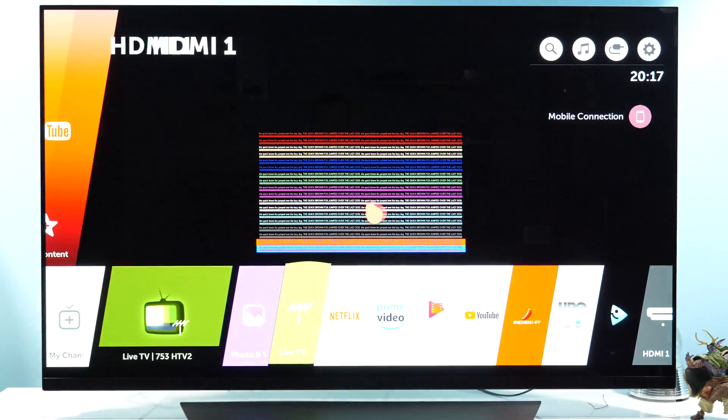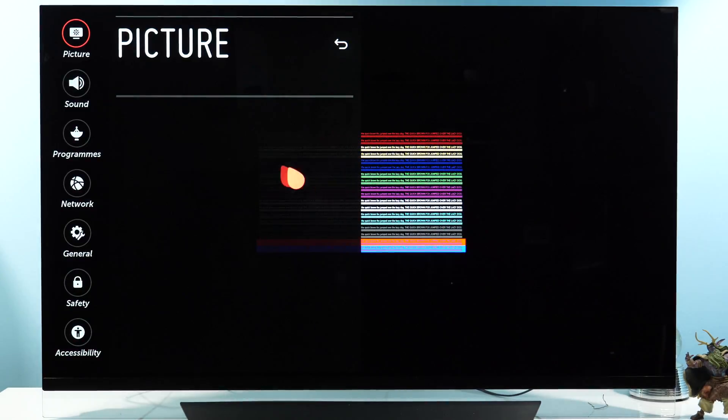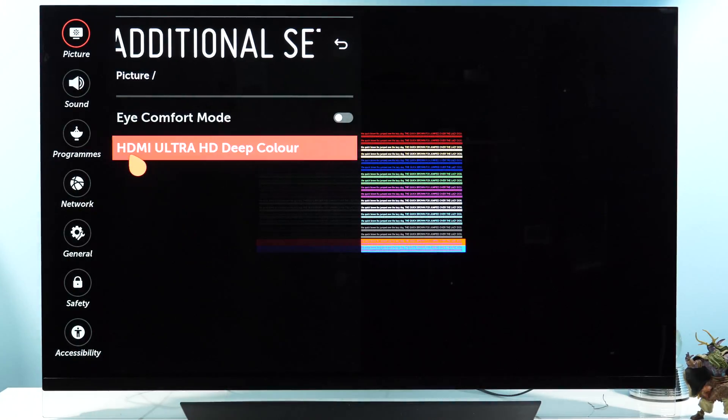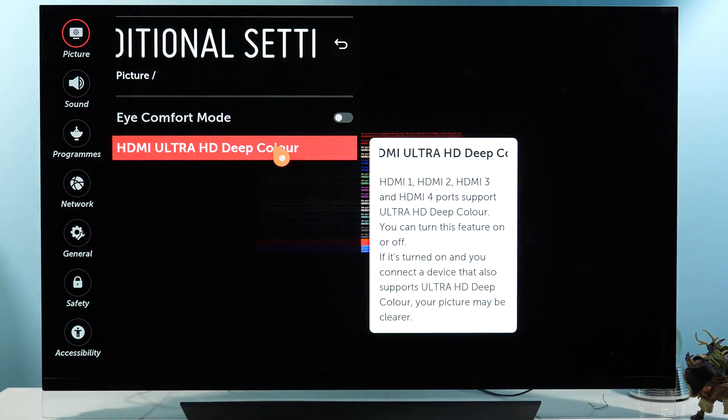Step number one is to enable full bandwidth for the HDMI input you're using. Press Home, go to Settings, then All Settings, and in the Picture Settings section go to Additional Settings and select HDMI UHD Deep Color.